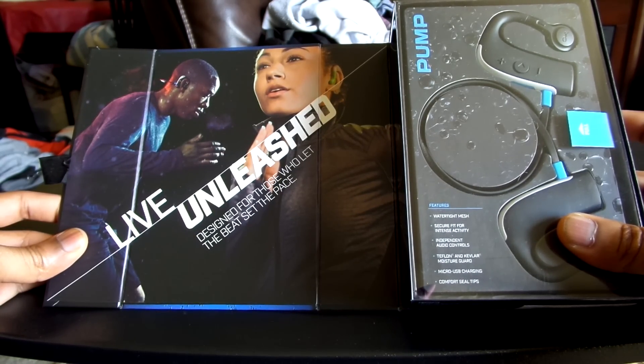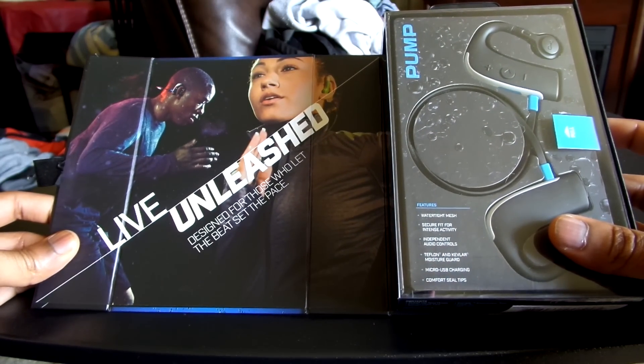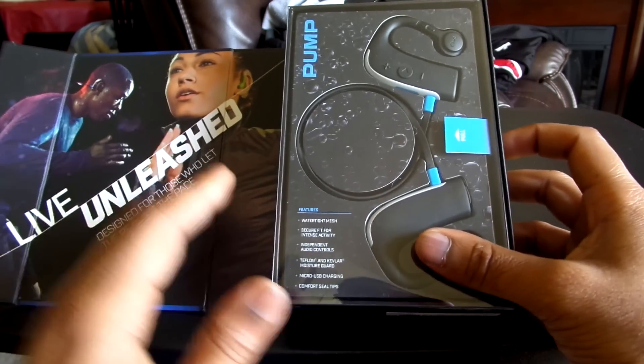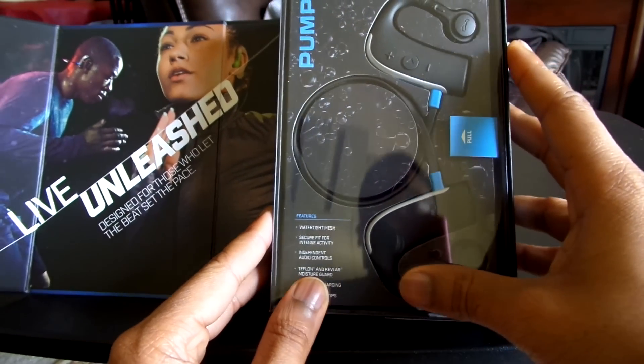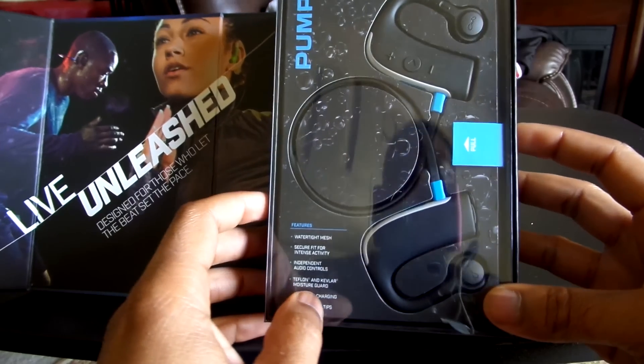Now these aren't meant for those audiophiles looking to get awesome bass and clarity, because these are rather expensive. But if you're active and you want good sound quality and reliable durability, these will be the headphones for you. Going into the contents of the box, you're going to see the Pump HD headphones — very nice and very appealing.